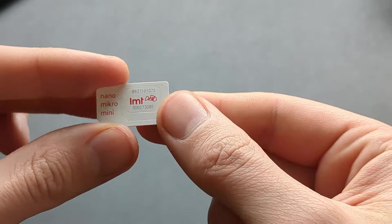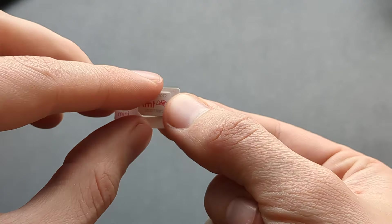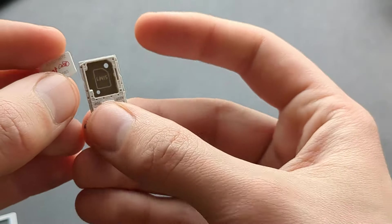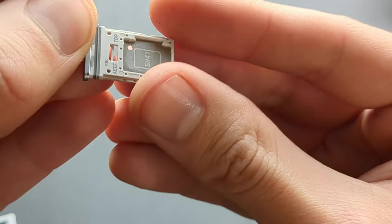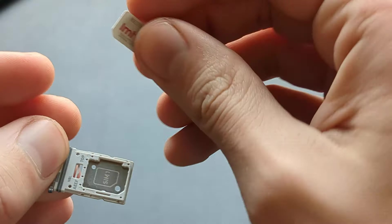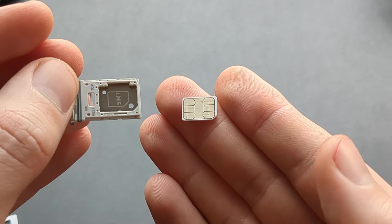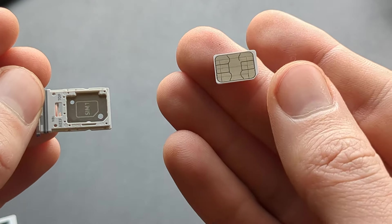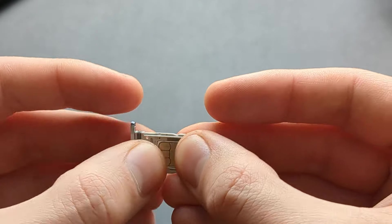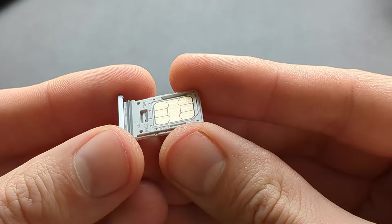So if you have a bigger SIM card you have to pop out the small one. Then look at the tiny drawing on the tray and take your SIM card, making sure the cutout is on the correct side, and simply place it inside until it's completely flush.